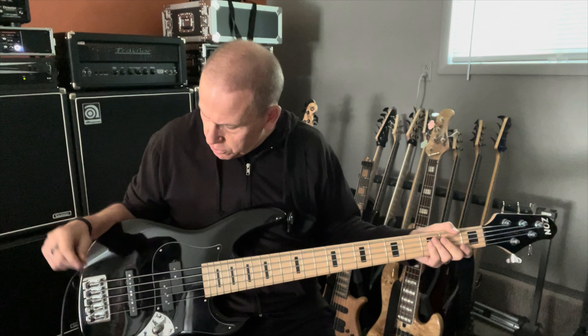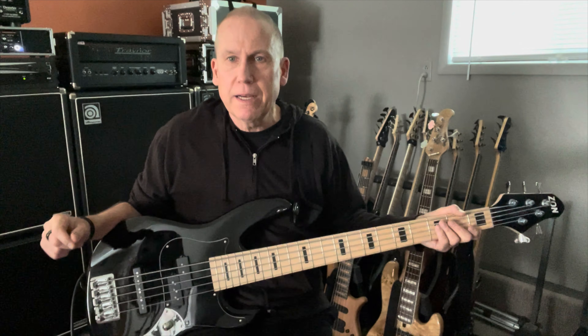Hey there, Dave on bass, back with another bass I'm selling. This one is fantastic. I've had it for a few years. Love it, it's great, but I just can't keep them all I guess.